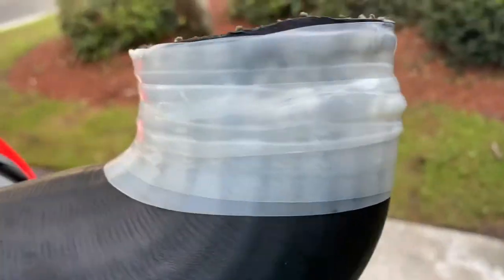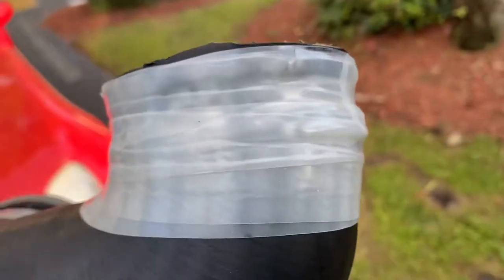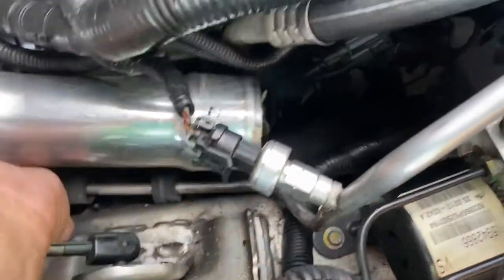Interested to see if it holds — that is the finished product. I kind of wanted to paint it black to blend in, but I want to see if it starts to bubble up anywhere. I tried to press it down as much as I could. It's a pretty significant split, but the tape says it holds 700 PSI — we'll see if that works.